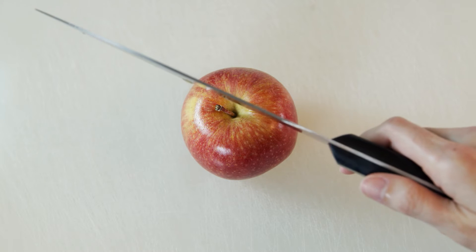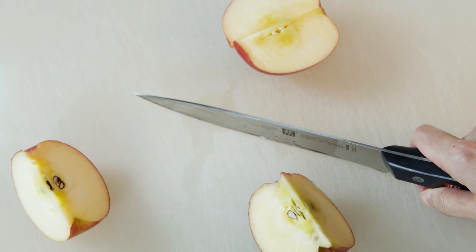Next we cut the apple. Hi-yah! Whoa, it's really sharp.